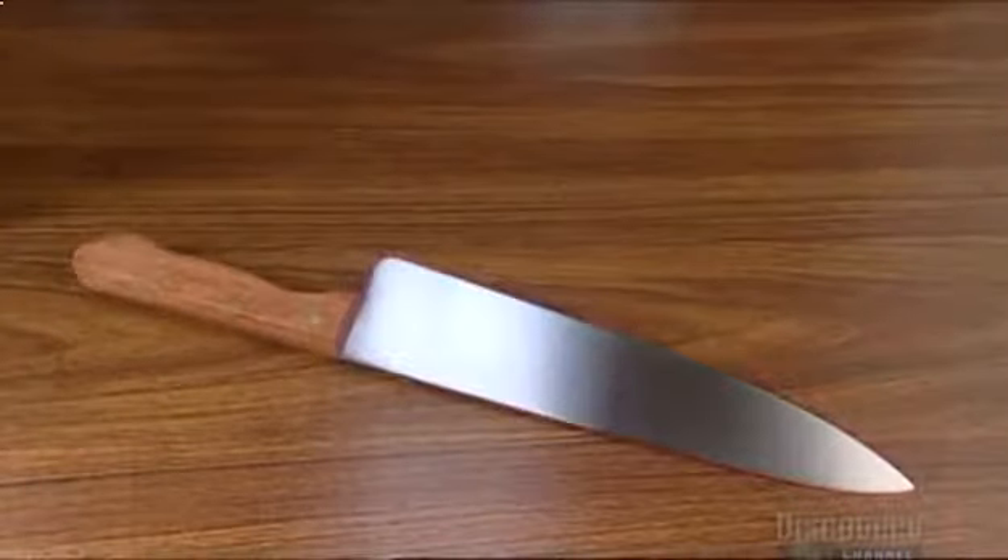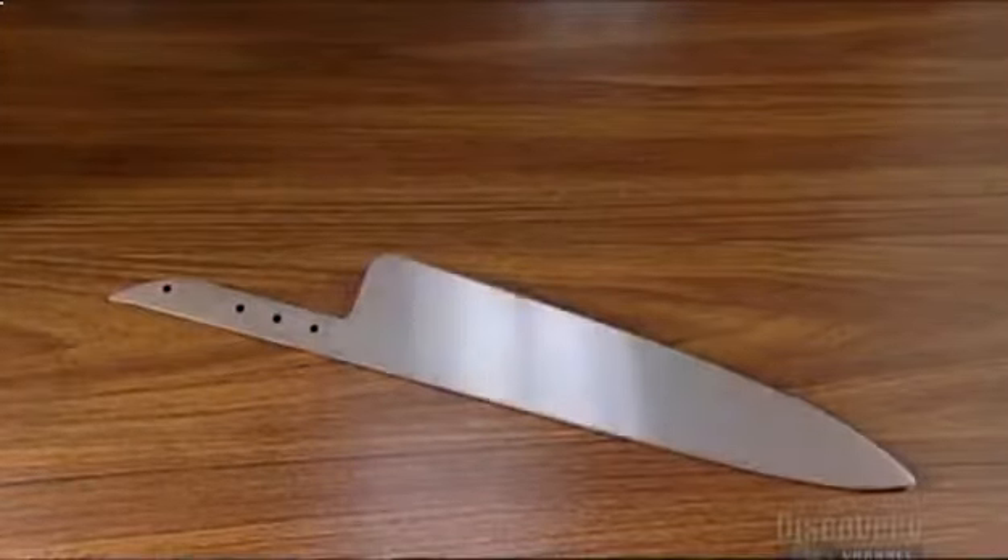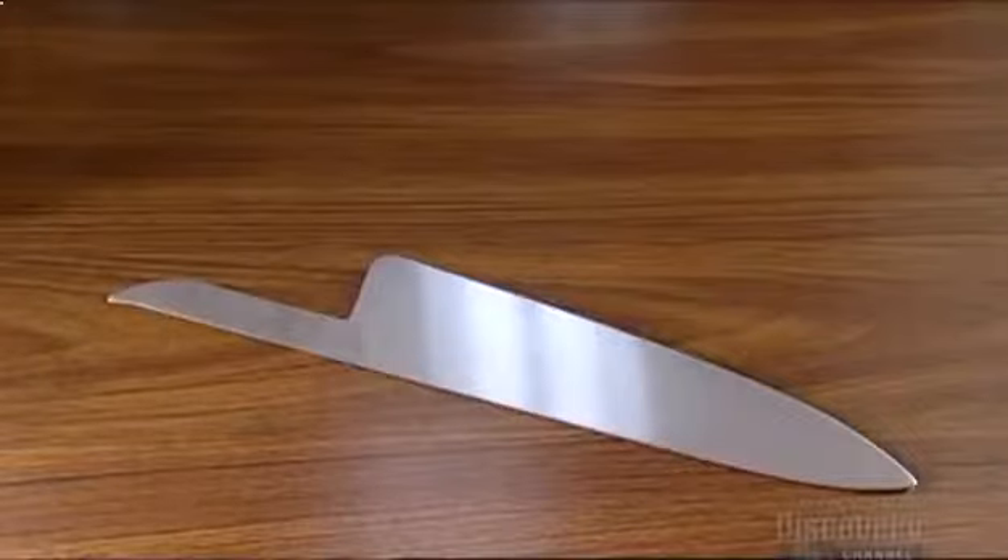Today's blades are truly a cut above the stone tools that cavemen used. Knife-making is now a science, producing tools that really give you that edge in the kitchen.